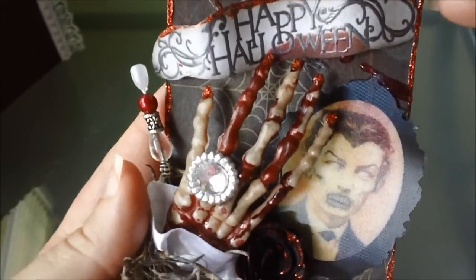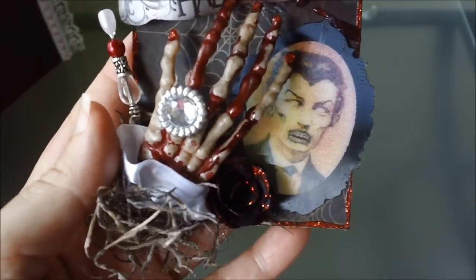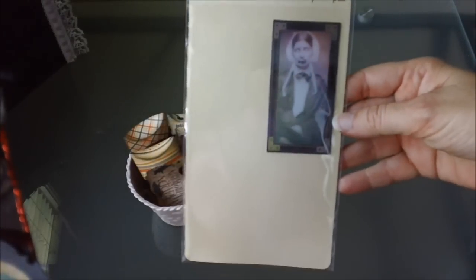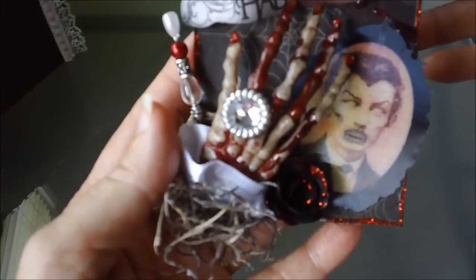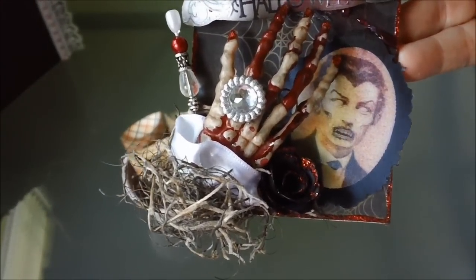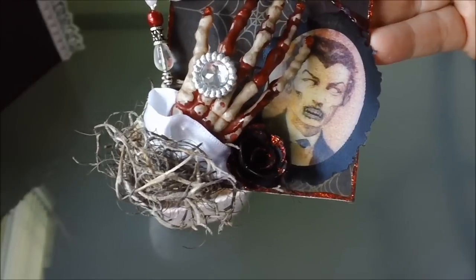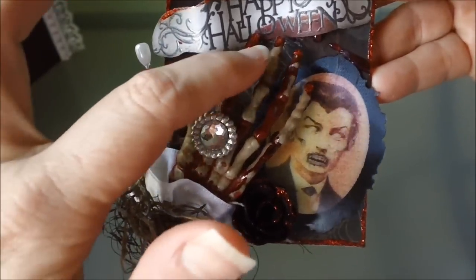Down here, this little picture right here, I picked that up at Michael's too. It's the lenticular stickers — I think four of them come in a pack — and that's where I got this from. And then the hand right here, I got that from Michael's as well. It comes in just a pack of them. I put some black distress ink on that, and then I used my red alcohol inks and put the blood and all.